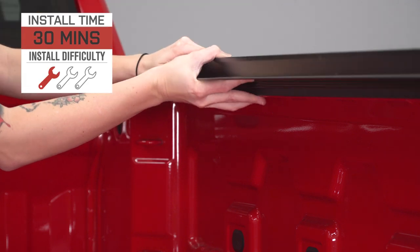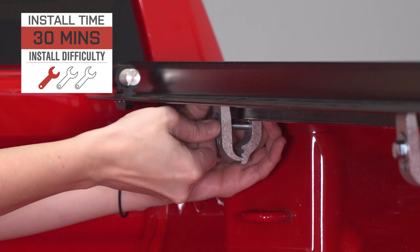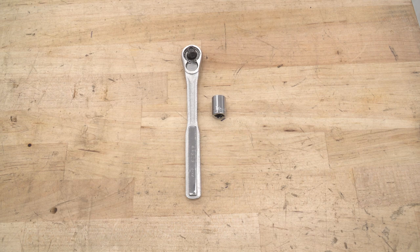I'm giving this install a one out of three wrenches on the difficulty meter. It features a direct bolt-up install and can be done within 30 minutes. For this install, you will need a ratchet and a half-inch socket. Let's jump into our install.